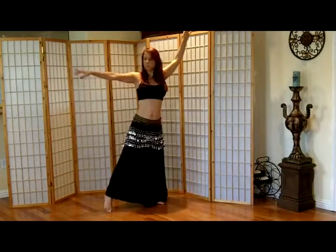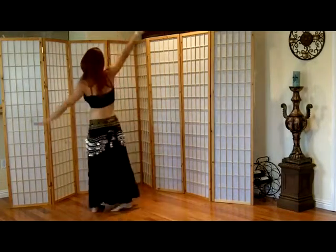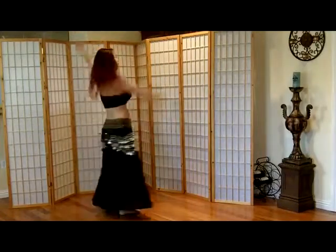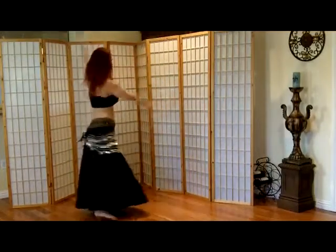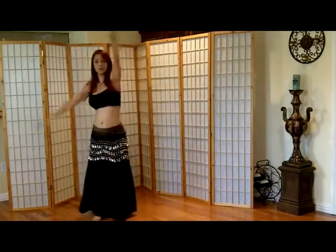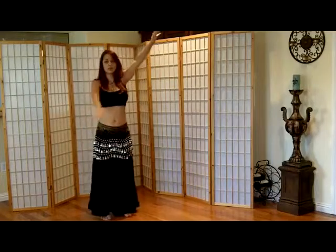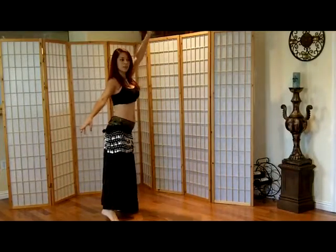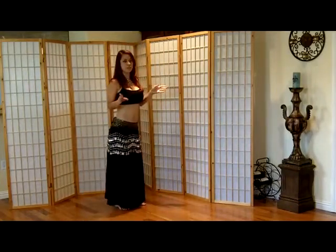Then your right hand goes up, your left arm goes down. It's almost like you're doing a wave — imagine going up, down, up, down, but you're turning. If I wouldn't turn, this is basically how it would look. When one goes up, the other one goes the opposite direction, and vice versa.